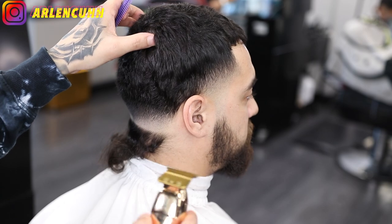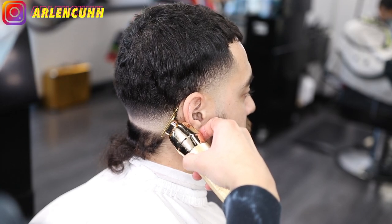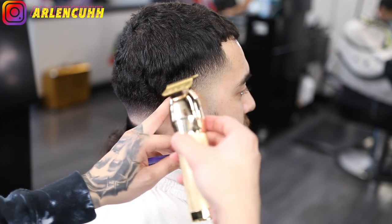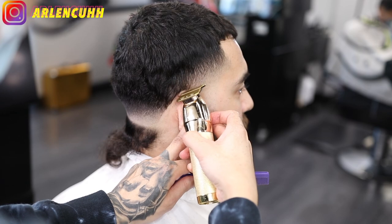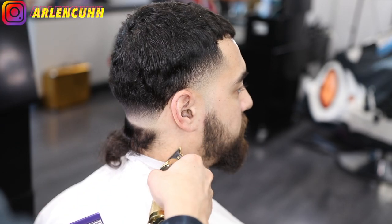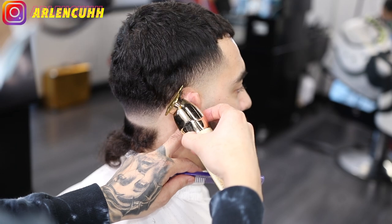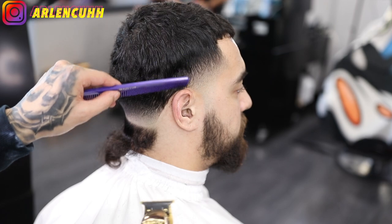So we're going to be transitioning to the lineup on the neck and around the ear. I'm using my Babyliss liners to line up. The best way to line up behind the ear is you kind of want to follow the natural line — you don't want to go too high back because that ear lineup is going to look funky. Keep it as low as possible and use the ear as like a tracer — cut around the ear. Use the corners kind of like a pencil to line it up.